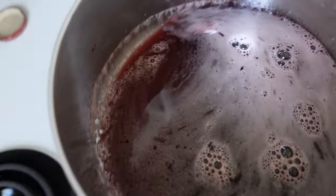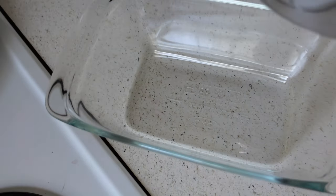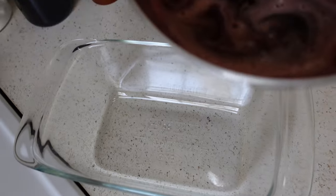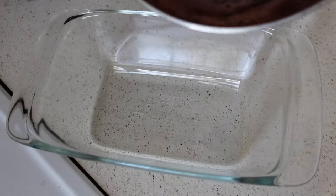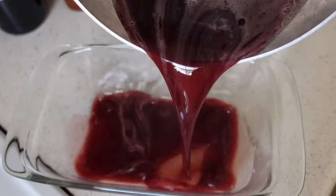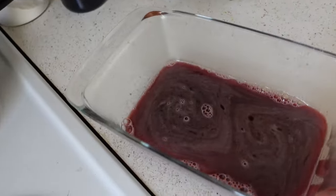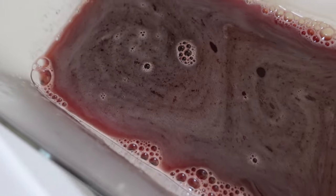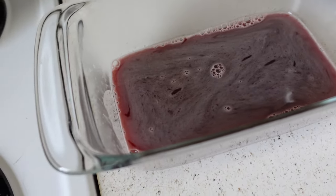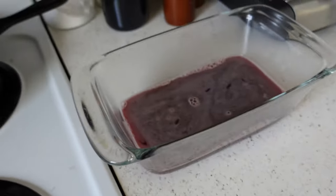I'm just going to take this over — I've got a glass bread pan, because the Pyrex I normally use is already in use, but this will do the trick. Really anything with a broader surface area works. I'm just going to pour this right in. It's so pretty! I'm going to let this sit for about 30 minutes and then stick it in the fridge, and we'll check in in a few hours when it's all solidified.